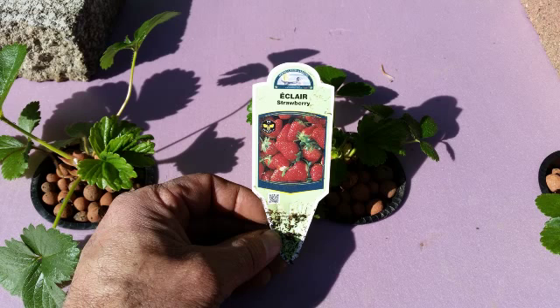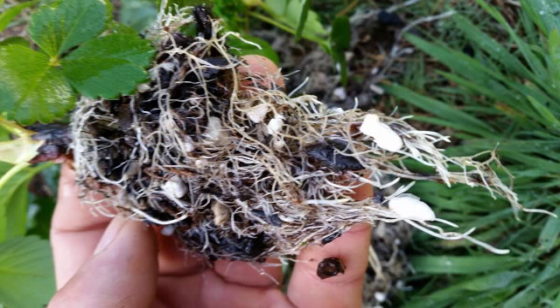Hey everybody, how's everybody doing today? This is something I've been wanting to think about for the last couple years — just more curiosity, really. I've always wanted to try growing June berries in one of my hydroponic systems. So what's the big deal?